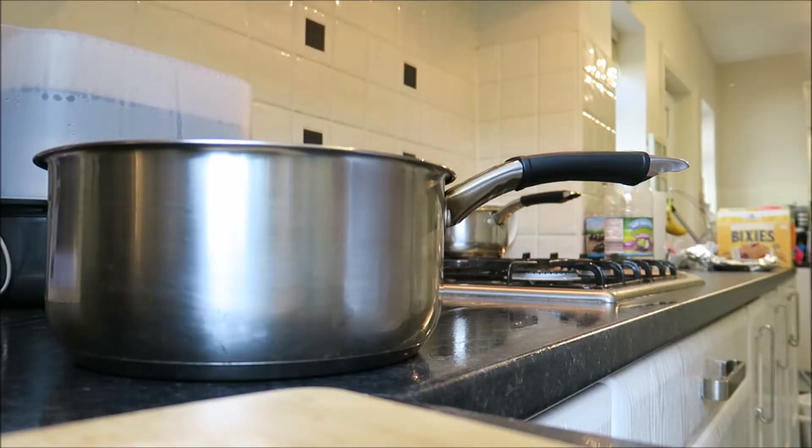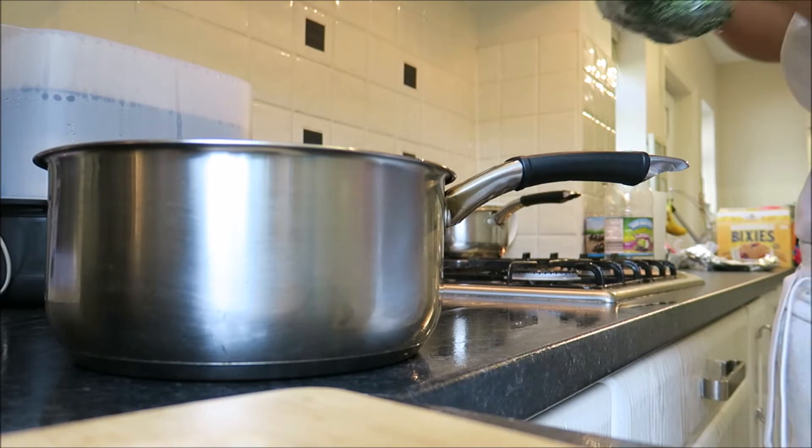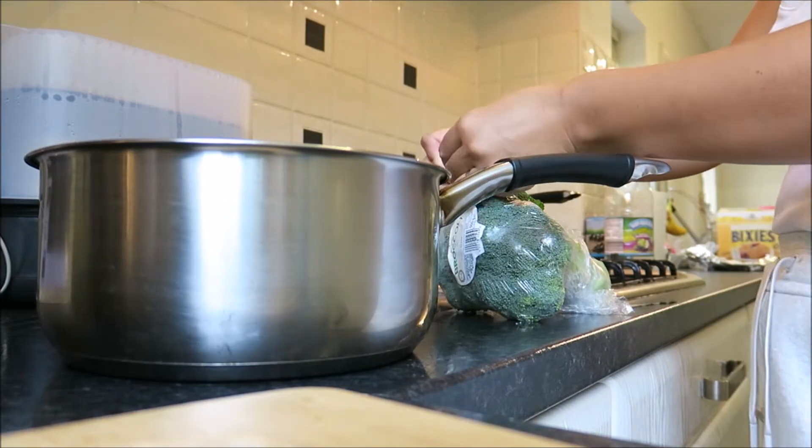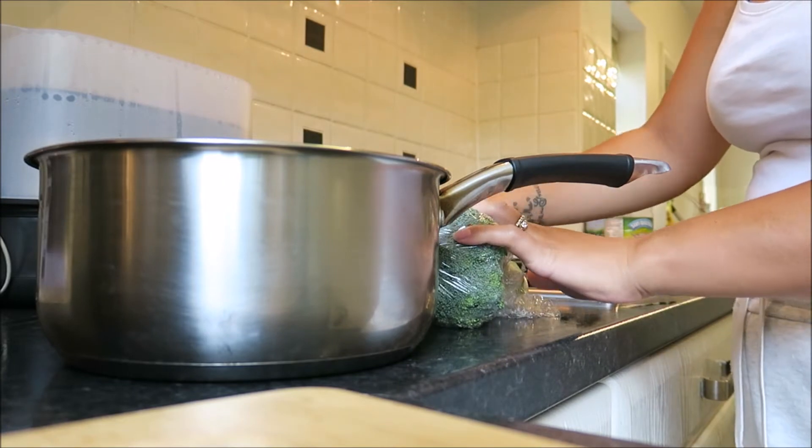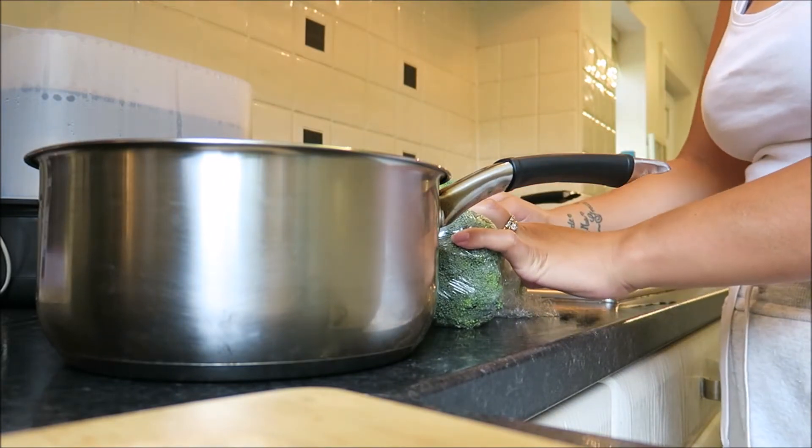While the curry is in the slow cooker, I'm also going to get the broccoli ready for tonight, because we'll be having broccoli with our curry and rice too.